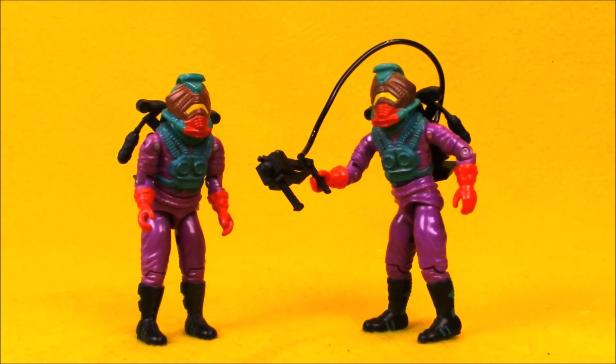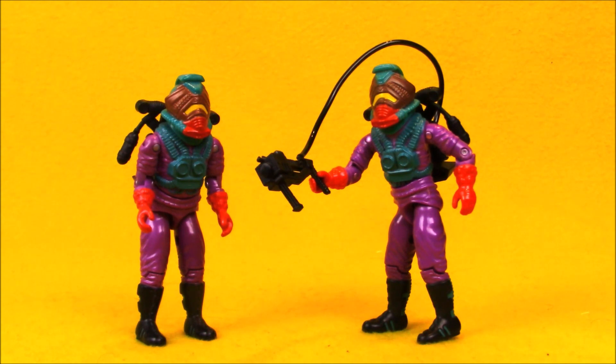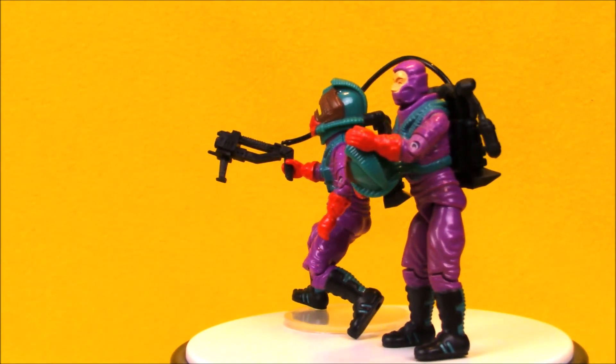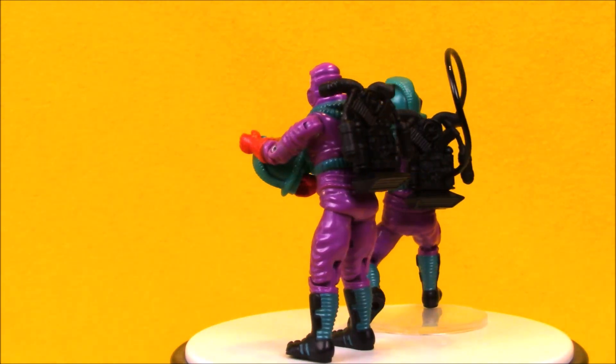The Toxo Vipers are pretty garishly colored — that purple and green are quite bright, as well as the orange gloves. But I always thought the purple looked cool as a kid. I wasn't that obsessed with things being real-world, especially on the Cobra side, so I thought Techno Vipers and Toxo Vipers looked very cool. I didn't really know what to do with them as a kid, other than to just pretend he could shoot toxic sludge. In the comments down below, let me know what you think of Toxo Viper's outlandish appearance. Thanks for watching this super exciting Outrageous Toy Review.